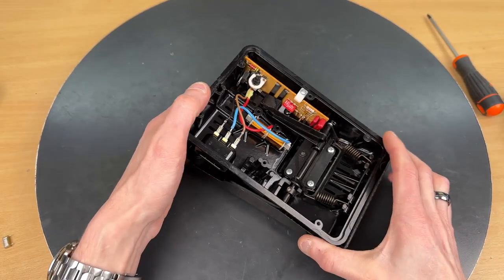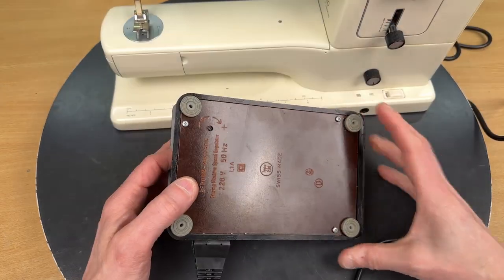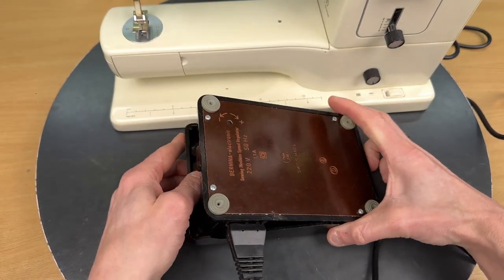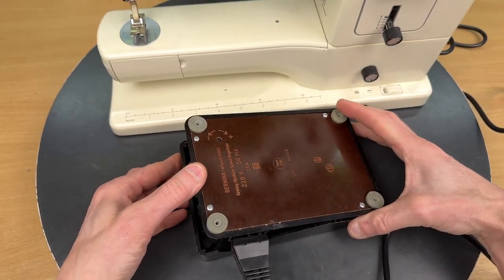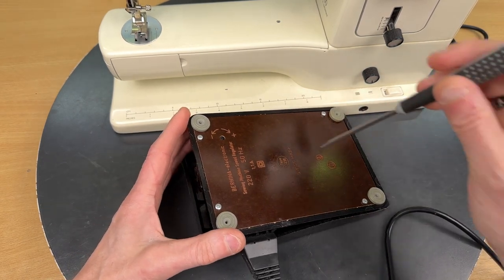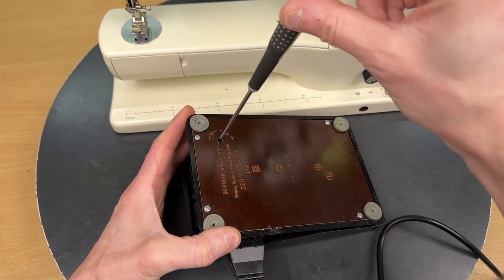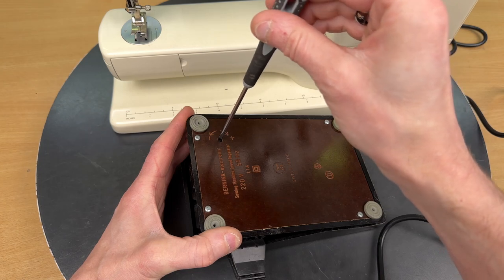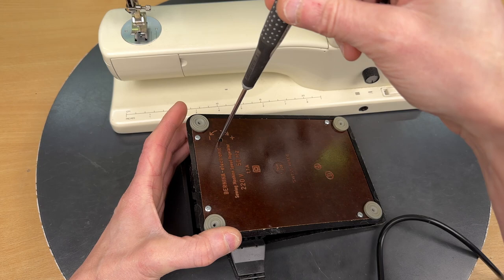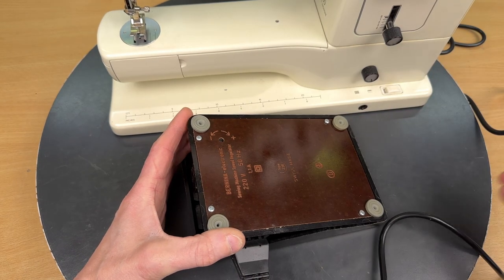That's really it. The micro switch is working correctly, so let's try it and see how it works. With the backplate on and testing it, it usually kicks in quick so we have to adjust it. That's common when replacing the capacitor — I usually take it all the way down to minus, then a quarter turn up just to start.